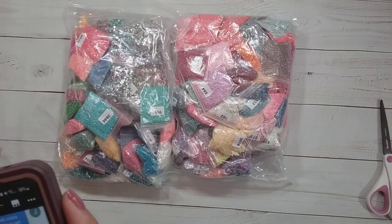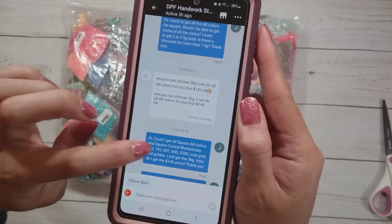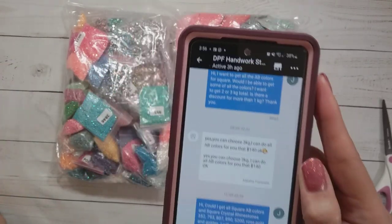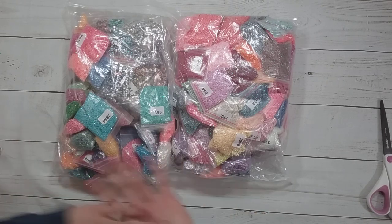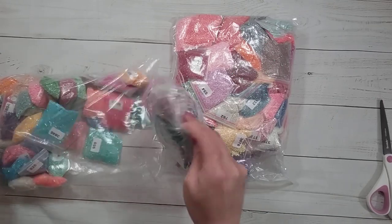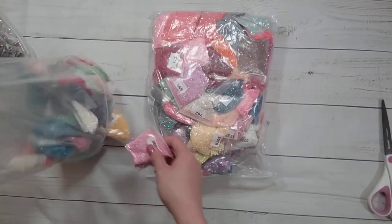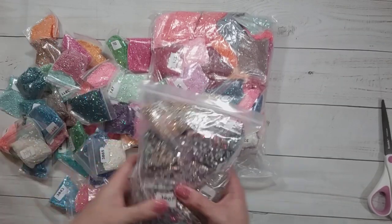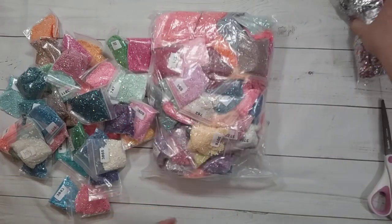I asked for all the square ABs, then chose a couple of crystal rhinestones — though this looks like more than the six colors I asked for, which is okay since I still have three kilograms of drills. They had 121 colors this time, compared to only 60 the first time. I went through the list and in the end decided to just get them all. The crystal rhinestones are actually more expensive than the regular ABs, so I'm okay with getting extra.